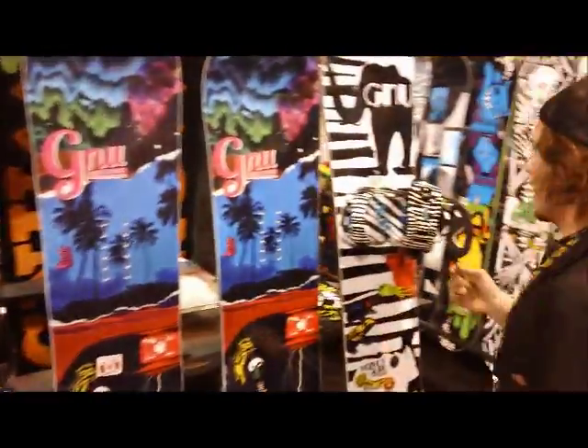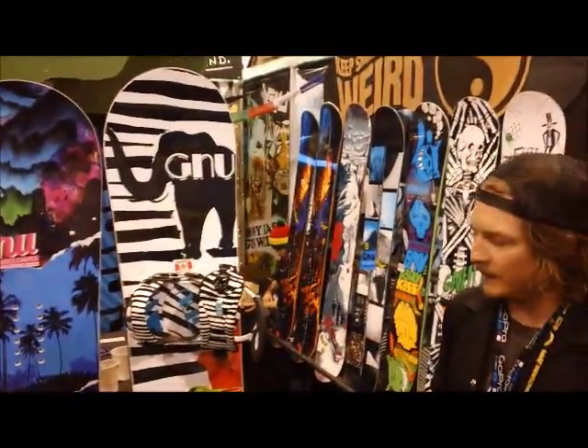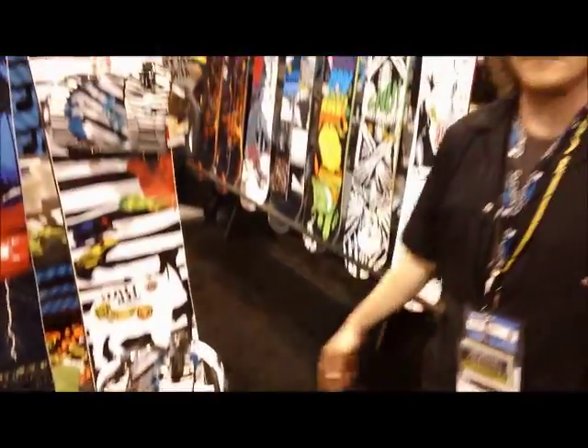Here you get a nice look at what we've done with the Be Famous bindings and the Velvet Guru — a great combo. These will be your high-end women's bindings. And that, my friends, is the GNU line.